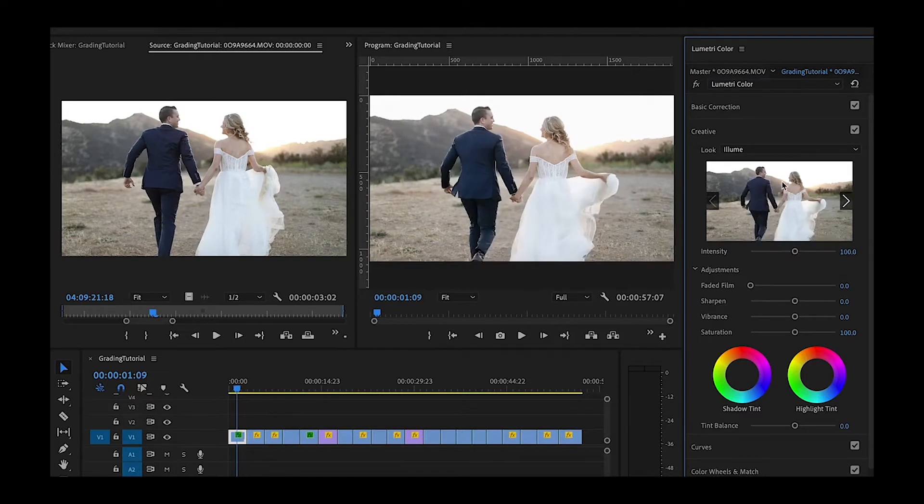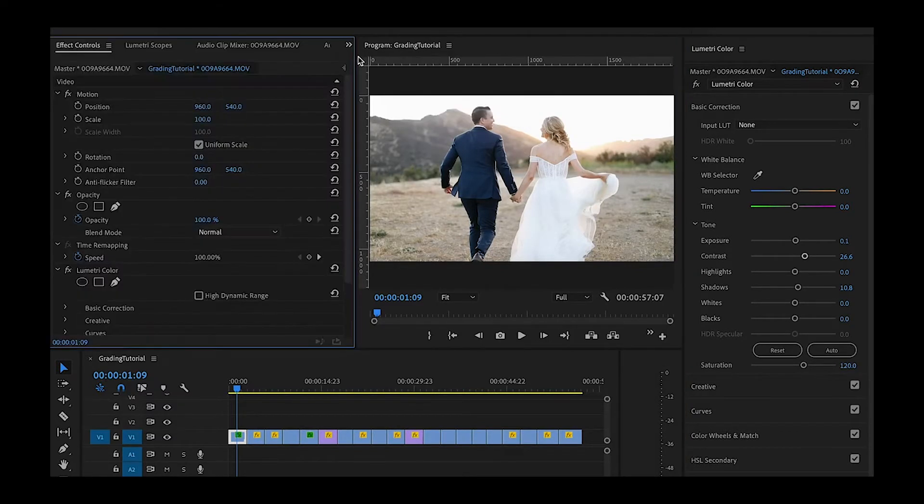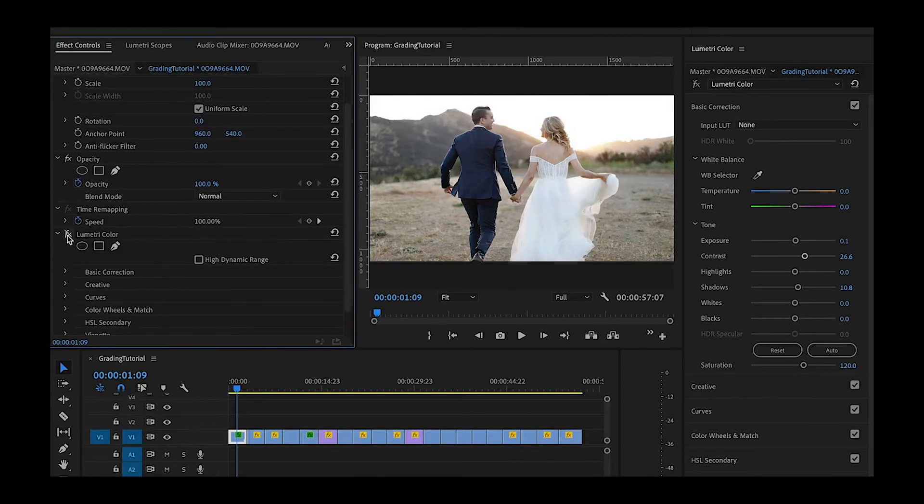From here, I'm going to move into the basic correction tab and make a few adjustments. I'm going to add a little bit of exposure, raise the shadows just a little bit, add some contrast, and add a little boost of saturation to their skin tones. Now let's go ahead and see what the before and after is looking like. Grab this FX — before and after.